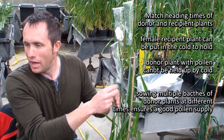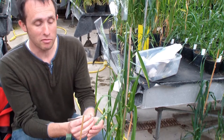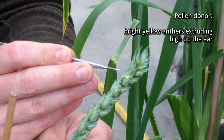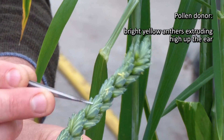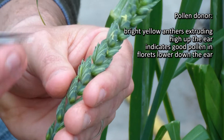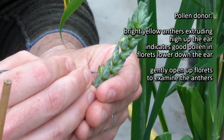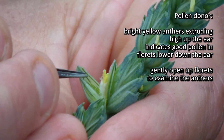So, on with your appropriate pollen donor — here it is. This is exactly what we're looking for right now. We're looking for an ear where we've got some very nice bright yellow anthers hanging out, extruding. Further down the ear we can see there are no anthers hanging out, which means we're going to have good pollen inside some of those florets. I'm going to gently open up and start looking for these anthers to use as a pollen donor.